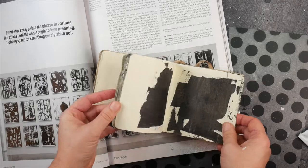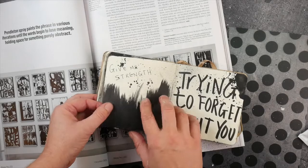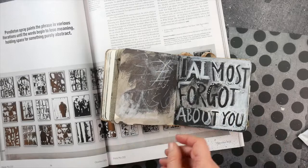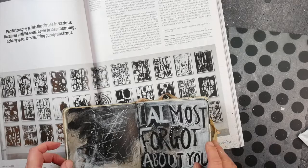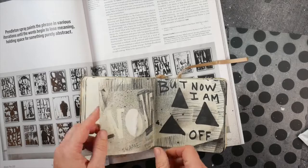I started to just make black and white — with a bit of the chalky colors as well — but I started to play with letters, letter shapes, black ink, blotches, and black and white contrasts. I'm not sure where this is going just yet. These were just really inspired by those paintings.